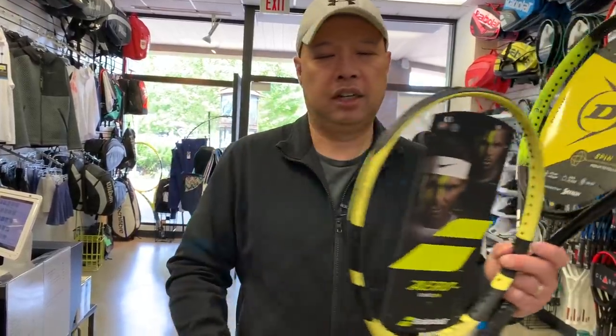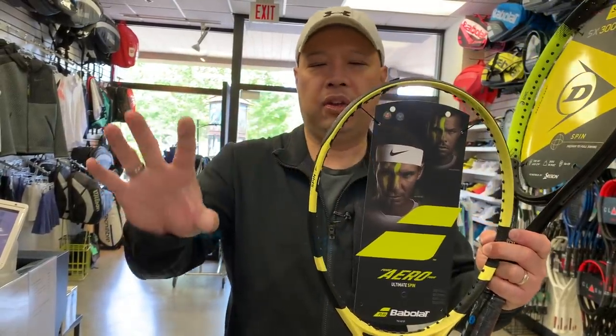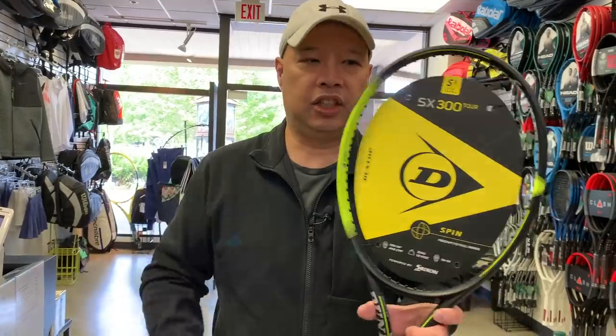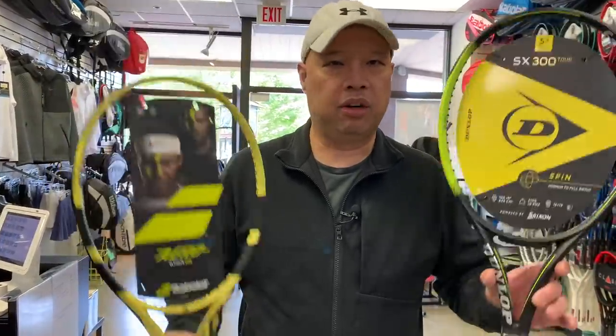They basically copied this. In the Babolats, they took part of the crosses and widened them out, because they know most people hit right around slightly higher in the sweet spot. Well, they took that technology and did the same thing — made these strings on the crosses a little wider, and they call it power grid string tech. The features are very, very similar, so that's why we're comparing these two together.